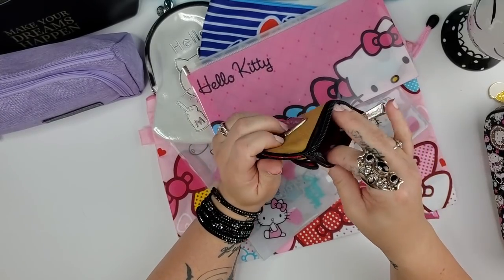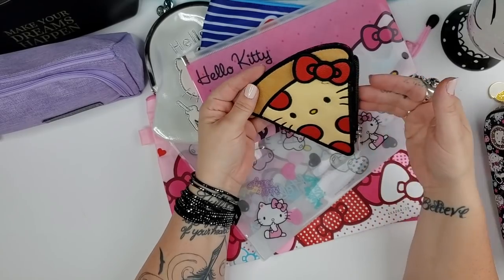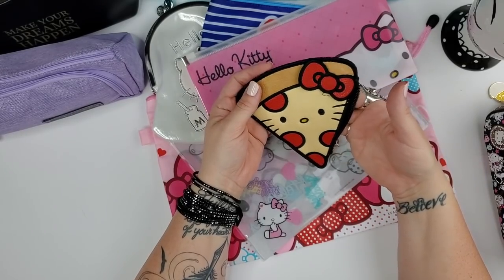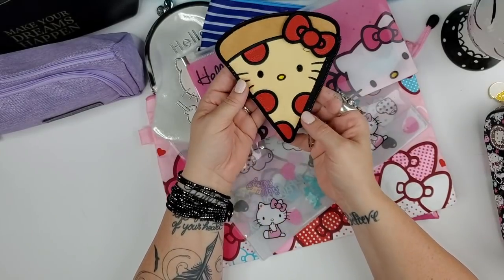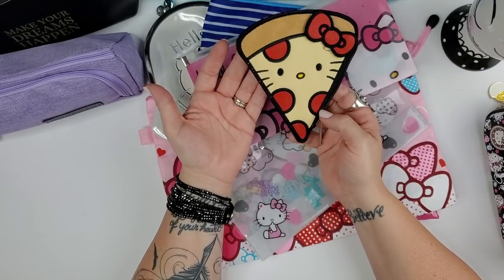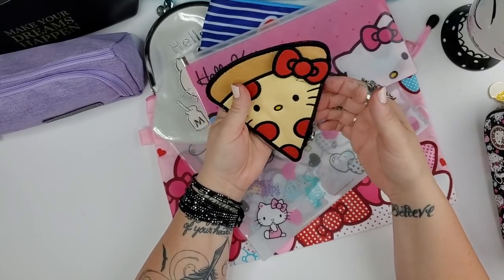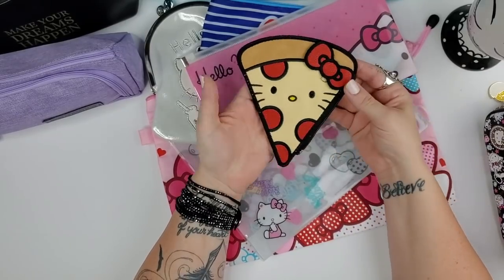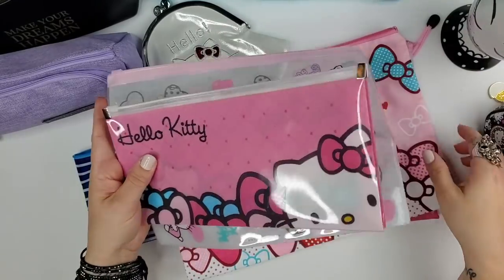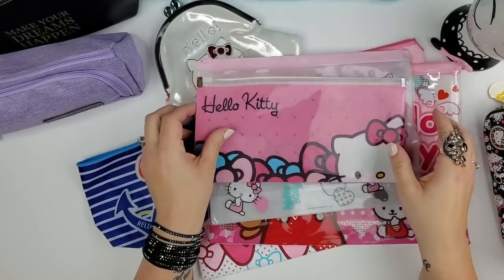This Hello Kitty Loungefly pizza-slice pouch is very slender — more of a wallet really, but I've used it for stickers and a few small washi tape rolls, and sometimes for credit cards. It's just too cute not to carry around sometimes.